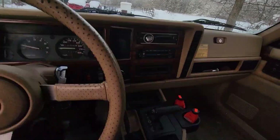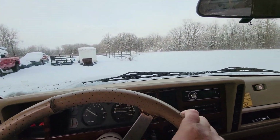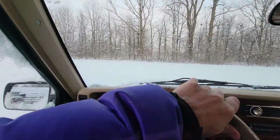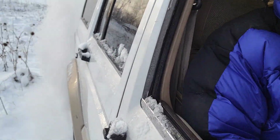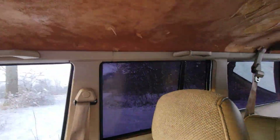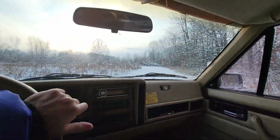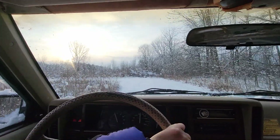All right, we're gonna get out here and do some Jeep things. We're in two-wheel drive right now — it snowed last night. I'll tell you what, these Cherokees, I swear they do just as good in two-wheel drive as most vehicles do in four. It's not going really super fast, but it's fun.